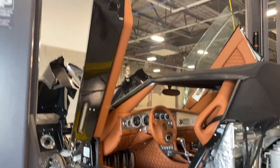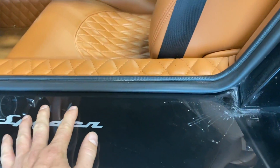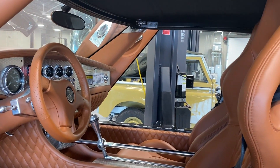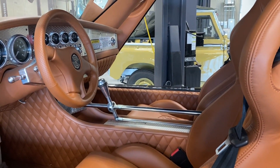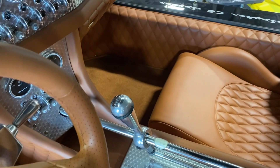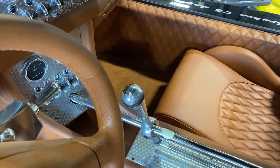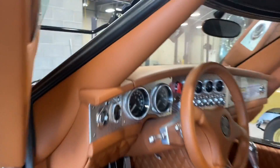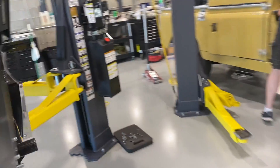We've got scissor doors like a Lamborghini would have, and wide sills, which we need because they house the fuel tanks and the monocoque. We have all this beautiful quilted leather — which probably has its origins in some 1960s Italian cars, like a Bizzarini would have. There's a button that's the lockout for reverse, so you need to press that to engage reverse.